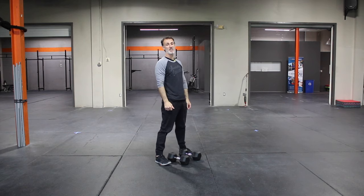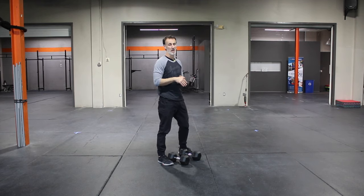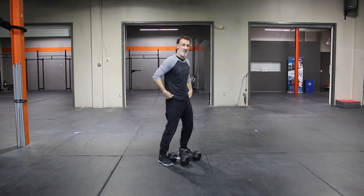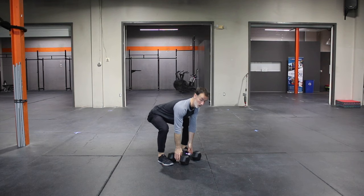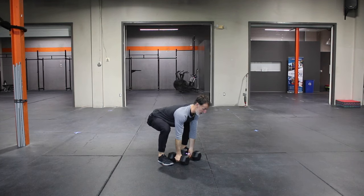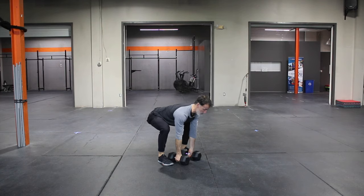Here's the important piece on the hinge — you'll notice my back is in a flat position. Everybody's going to be different mobility-wise. Bend the knees a little bit more if you need to sink those hips down a little bit deeper. If you can't keep your back flat, you can go lower or raise up slightly, but never rounding in that position. Always trying to hold flat.